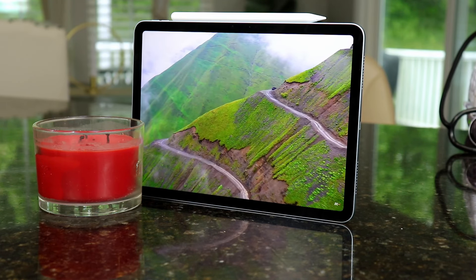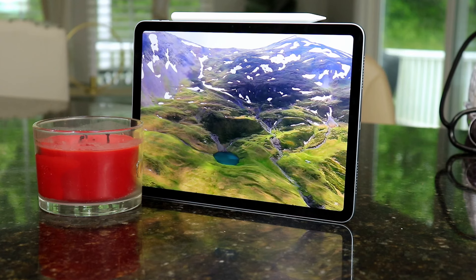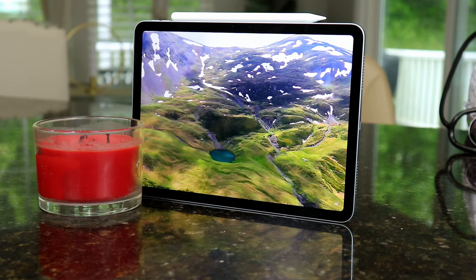Personally, I prefer a different aspect ratio — if it weren't for that aspect ratio, it would be perfect for me. But despite that aspect ratio, that's just my preference. Some people like it.